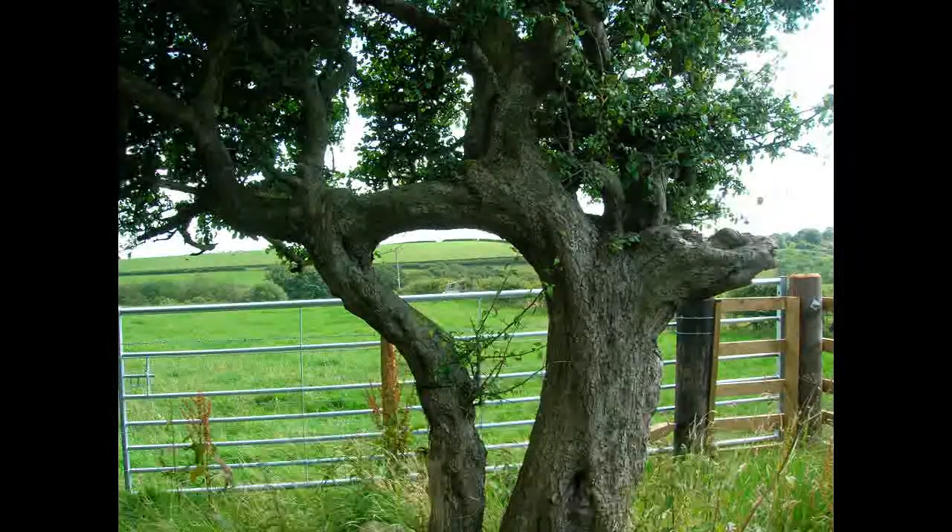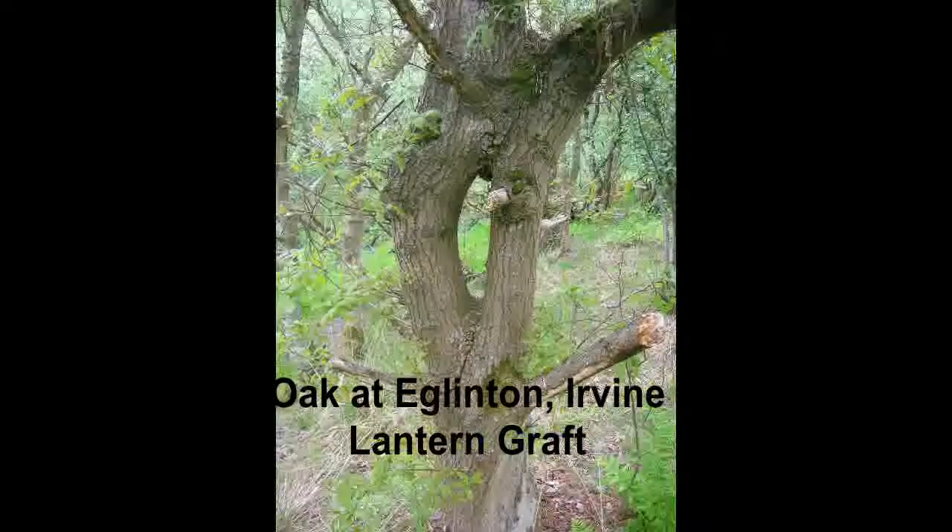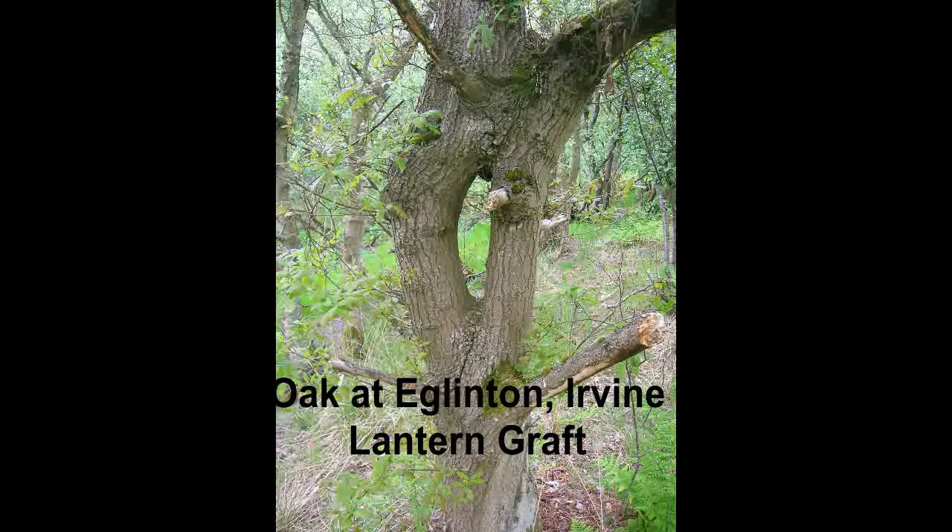It's not uncommon amongst the same species or within the same tree, such as beech trees. It's most unusual between two different species, and it's extremely rare between hardwoods and softwoods.